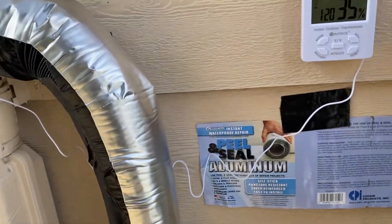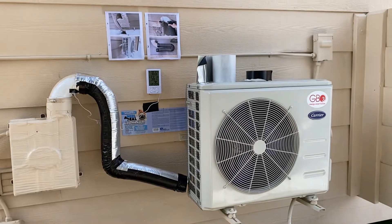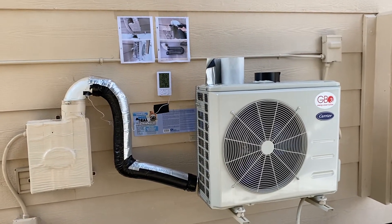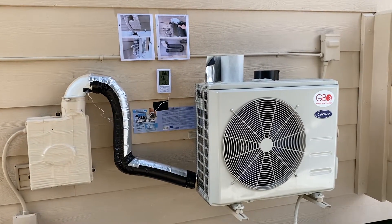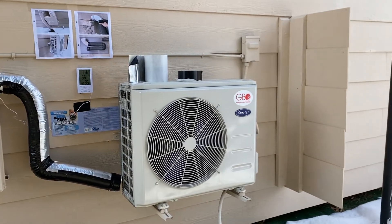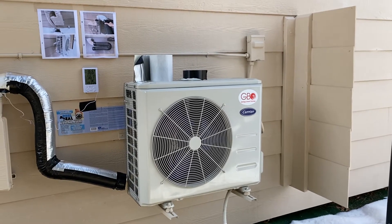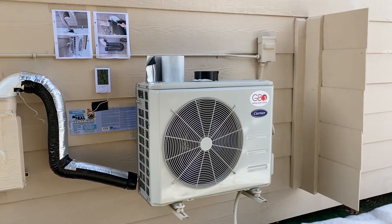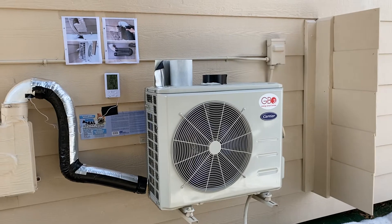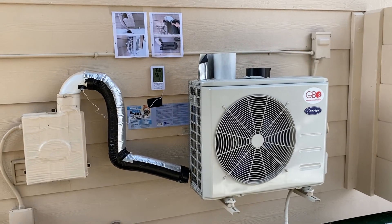With this I have fixed the defrost cycle issue for my mini split heat pump. Also notice to the right is a wind fairing to keep snow from really accumulating onto the compressor. Enjoy, and hopefully you can do this to your own house.